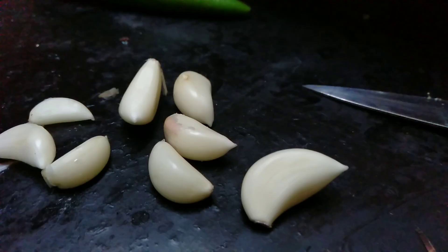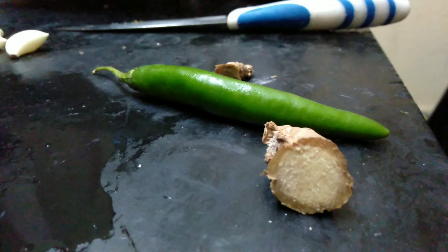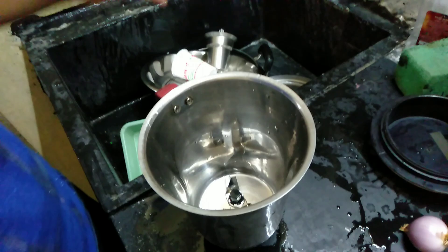Hello everyone, welcome to the new Creation 21.5 channel. I am going to make a video of what I am going to do. What are you doing, Halua?